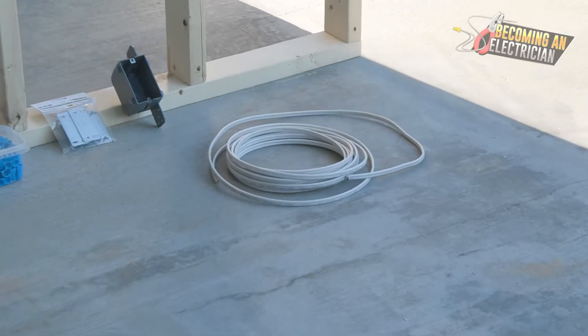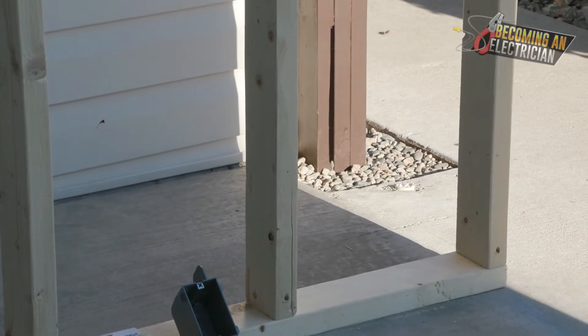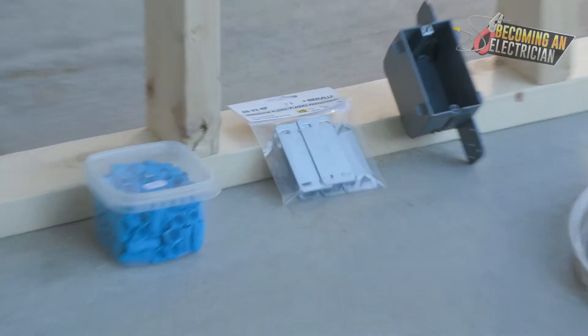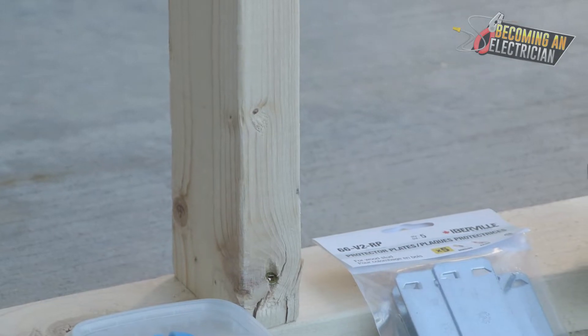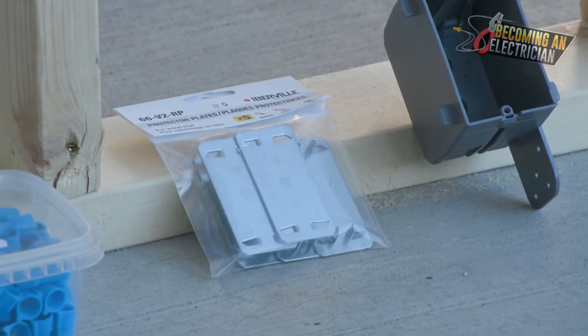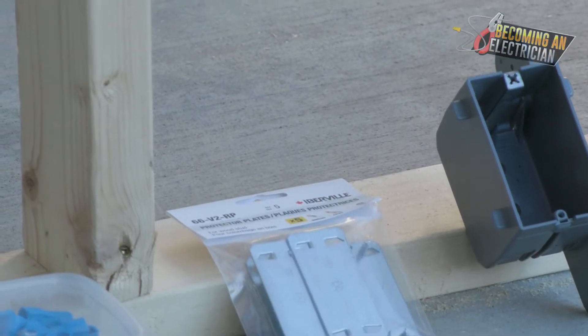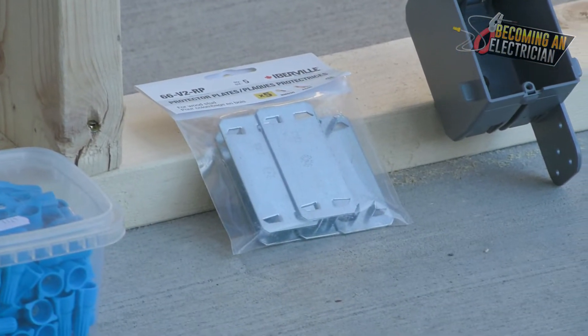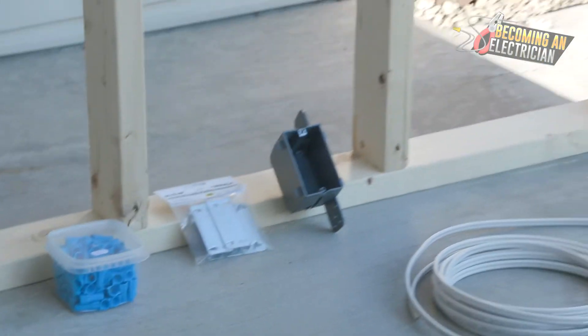After drilling the holes, you pull the wire. If the holes are drilled too close to the edge of the stud, you want to use what are called protection plates — you just hit them onto the stud. This prevents the drywaller from screwing through the stud and hitting your wire, protecting it.